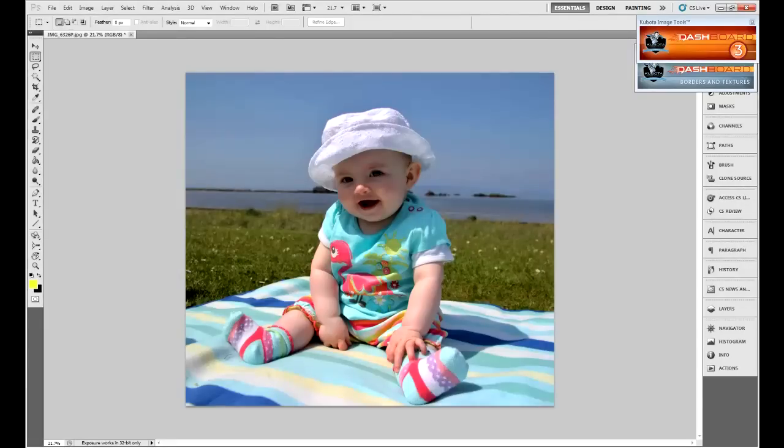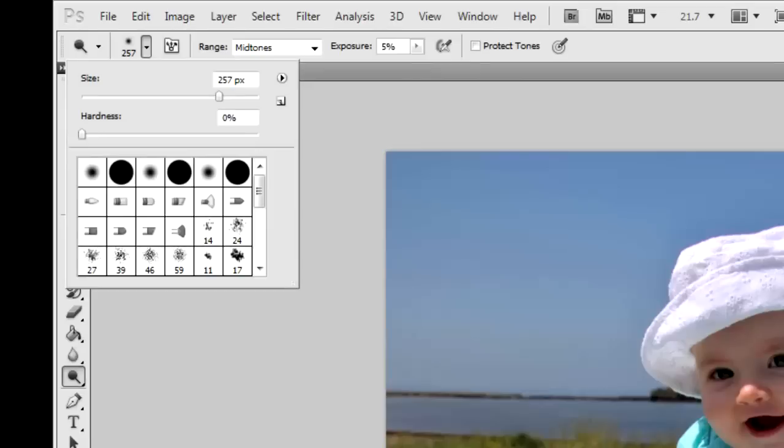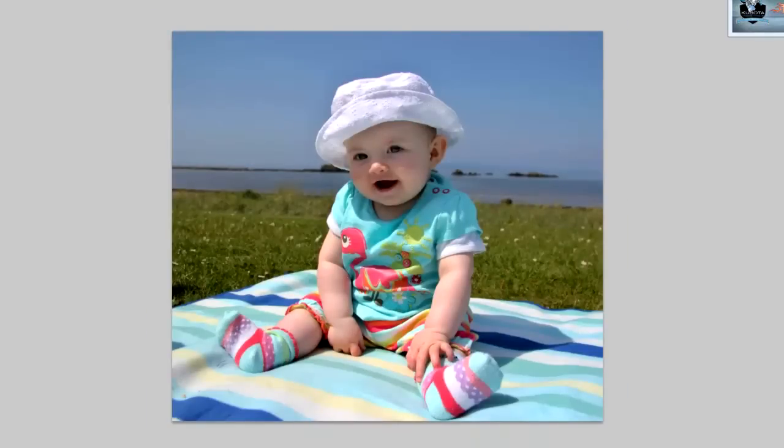We can also adjust the saturation on the image a bit. At the moment I think it looks quite good. If we go before and after, you can see the difference. You can bring brightness back using that tool, but do it in slow increments — don't set the exposure too high. Set it to around 4 or 5% and then slowly bring the details of the face back.